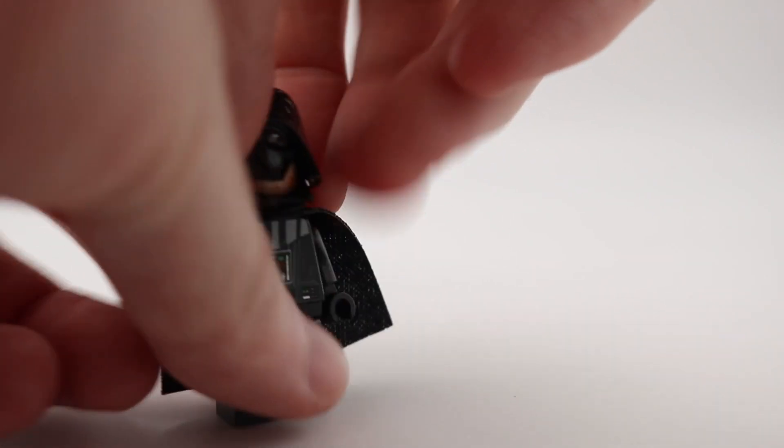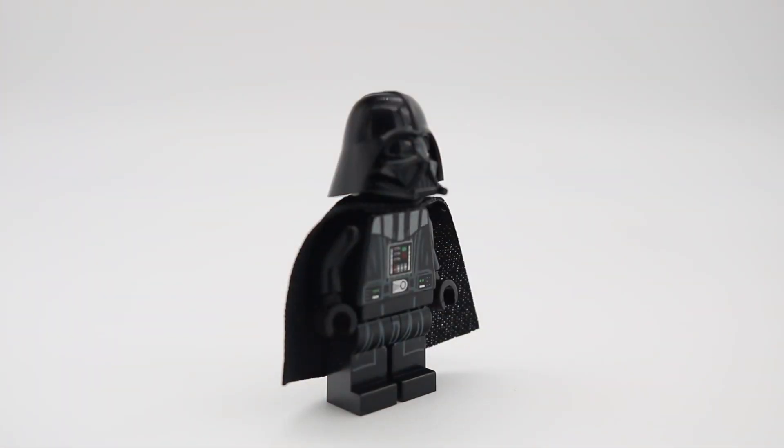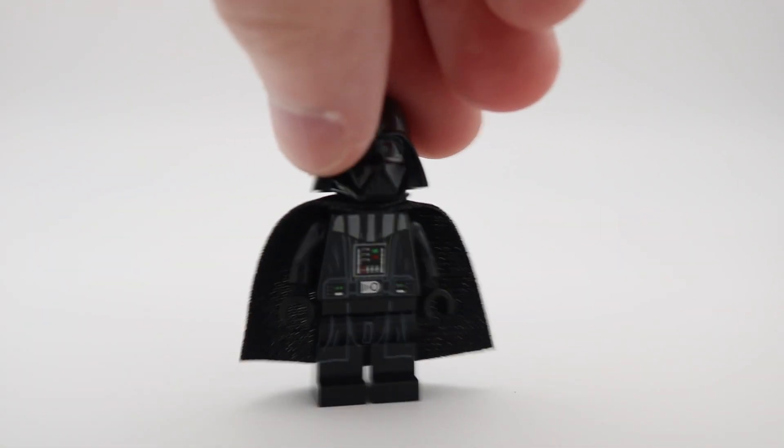The new helmet mold has resulted in a figure with a much more accurate helmet sculpting, which is more representative of the helmet we see in the movies. There is no back print, and we have the soft cape used again here.